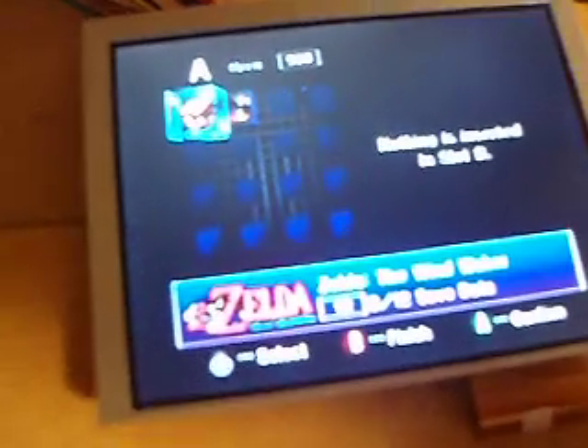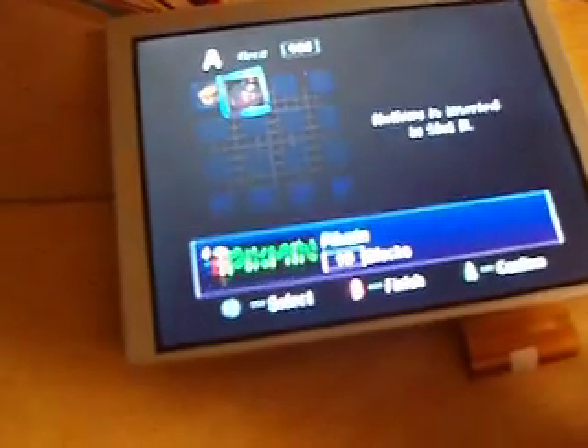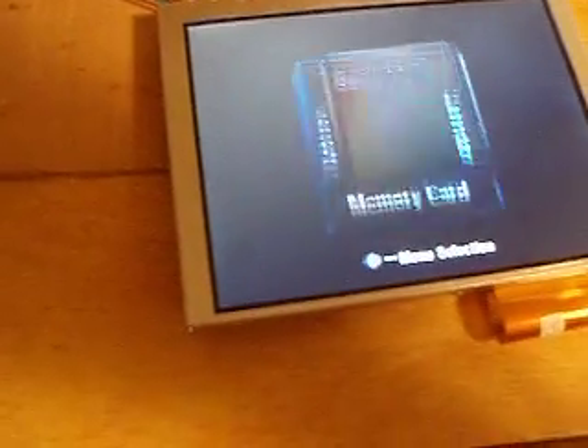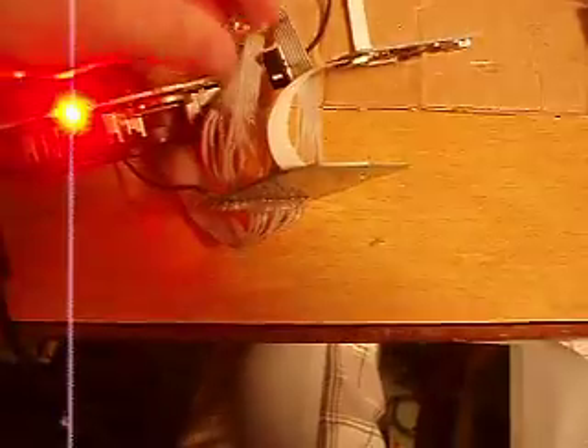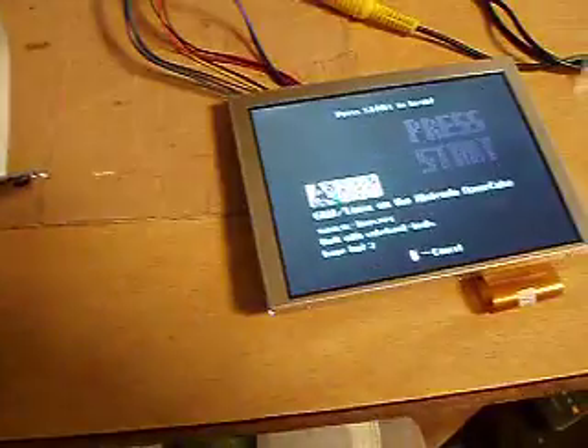We got some Zelda, Pikmin, and stuff like that. I'm using this controller right here, so it's kinda tricky. But yeah, here's the button for the wiki. Just click it once and it works right away.